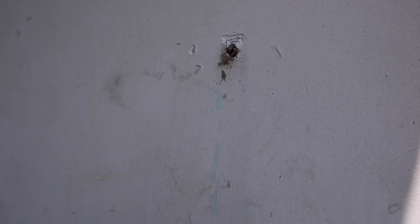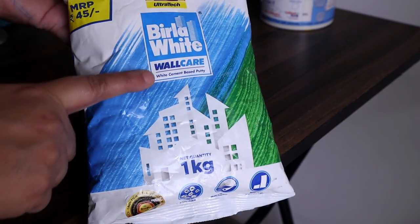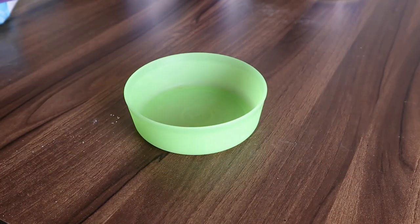After removing the nails, to fill up the empty holes I needed putty. So I went with Birla White putty, which is very commonly available in the market. You can use any putty for this.